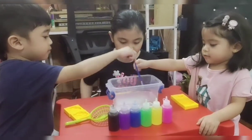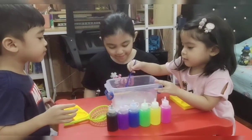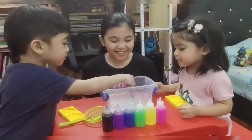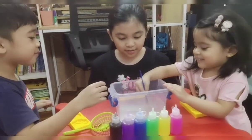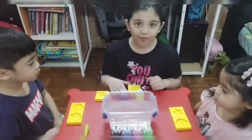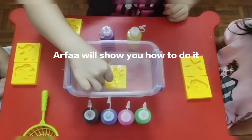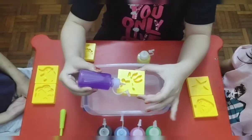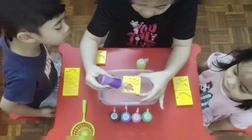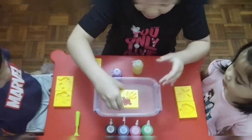My turn! Wait! Okay, let's do it now. So first we have to get the mold and put it in the water. Then we get it out. And then we put the color in.